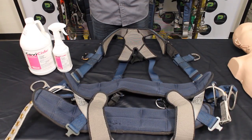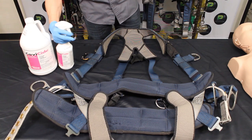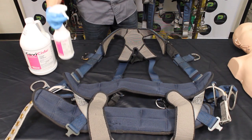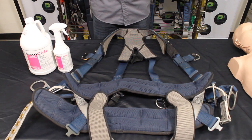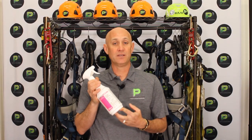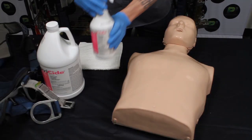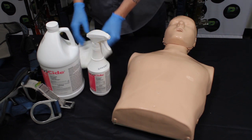The way that we use it here is: first, we follow the instructions, we use the appropriate PPE, and then we spray it onto the surface. Any surface that you want to disinfect — whether it be a doorknob, your countertops, or maybe your CPR mannequins. Here we use it for our CPR mannequins as well as our full body harnesses after a training class.